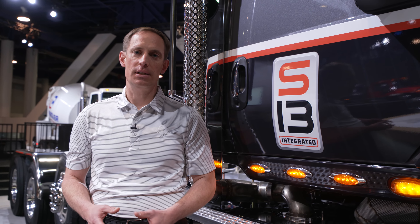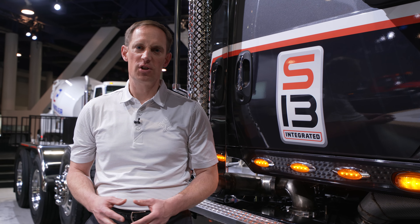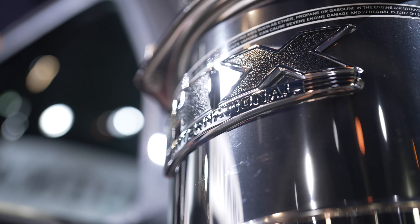All combined, the S13 integrated powertrain offers stellar performance in a creative yet simple design, allowing you to focus on what's important — and that's getting the job done.